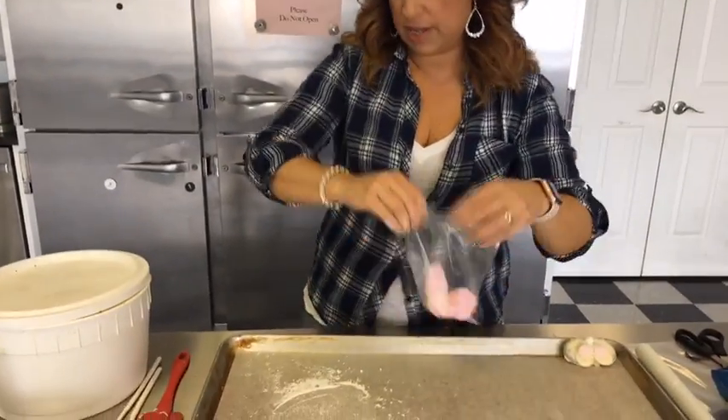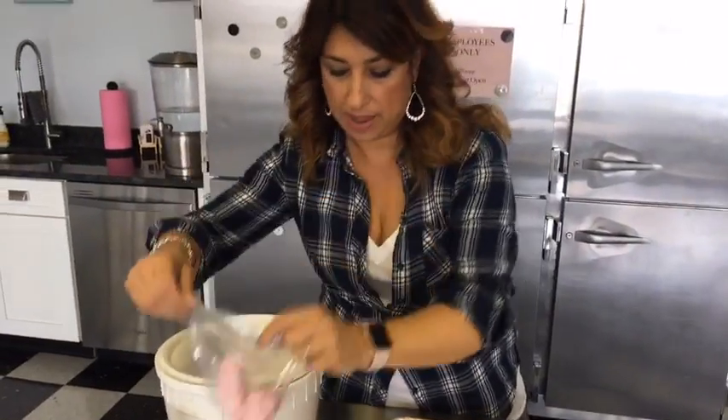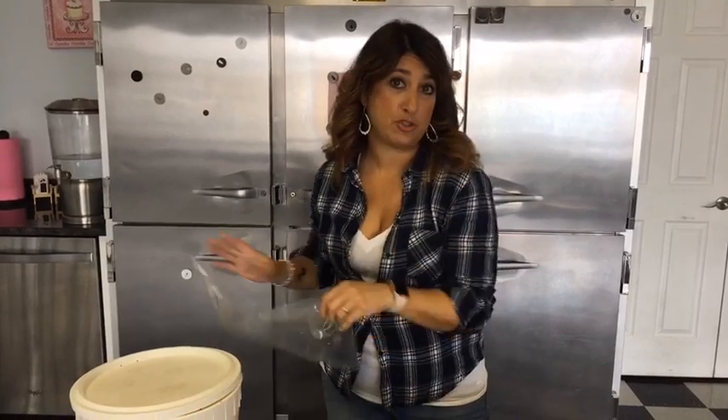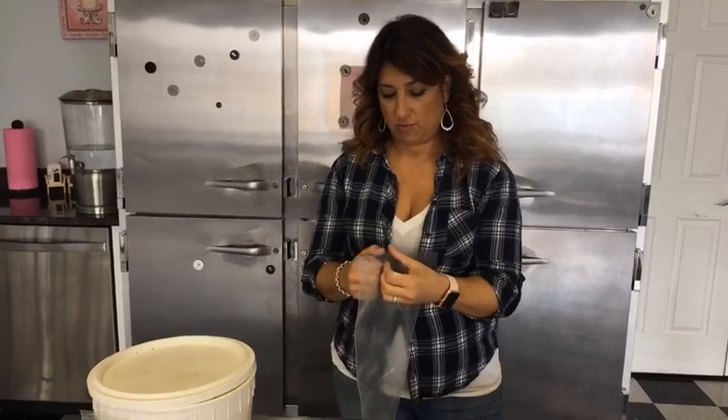By the way, never eat a whole pretzel because there are too many fun things you can do with it — but you can eat the broken ones, just passing that little bit of advice over to you guys. I'm filling up my pastry bag with some melted white chocolate. We're going to use this both to cover the pretzel and to make the feet.